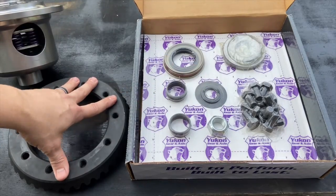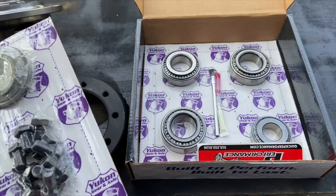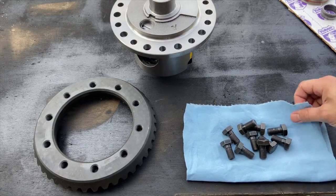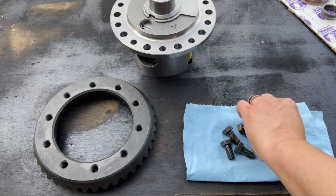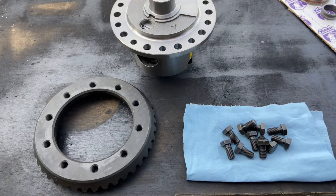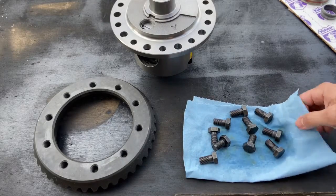All I'm going to do today is install my ring gear to the carrier unit and put my bearings on the pinion. These bolts have a bit of oil on them to prevent rust in the packaging, and you don't want that oil on the threads when you apply thread locker. So I'm going to take some brake cleaner, spray them down — you can see the oil coming off on the rag.